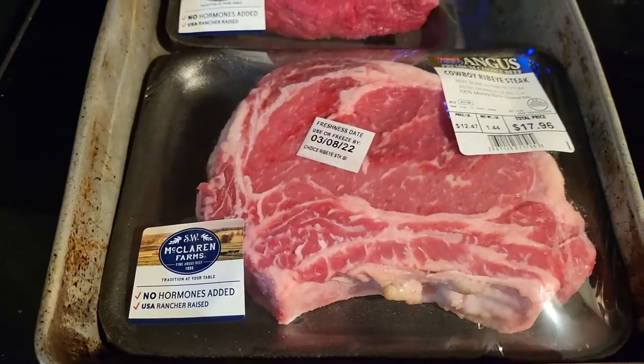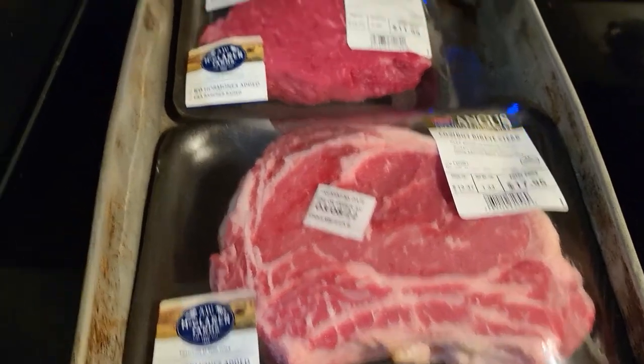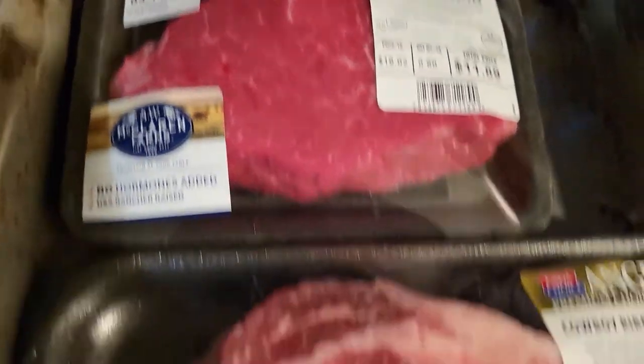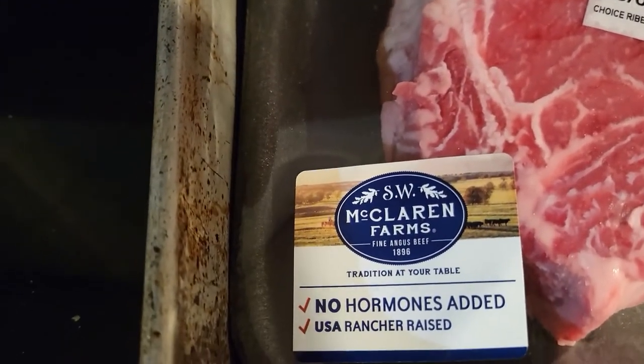The meat we're using today comes from Walmart. Check this out — we got us a ribeye cowboy steak and a filet mignon. Both of these are Angus, and they come from a company called McLaren Farms.